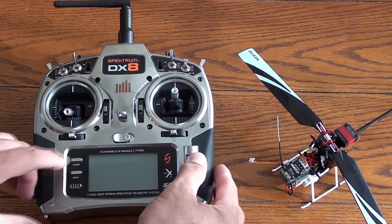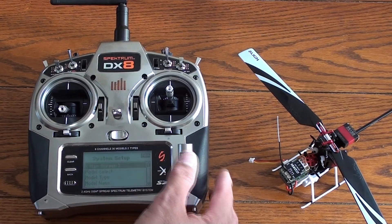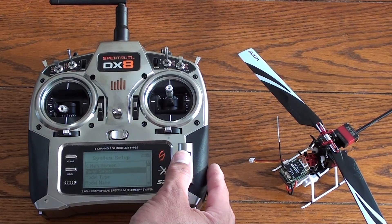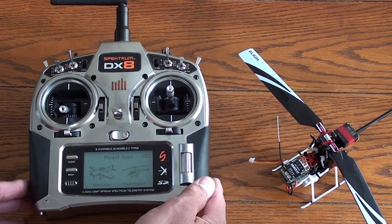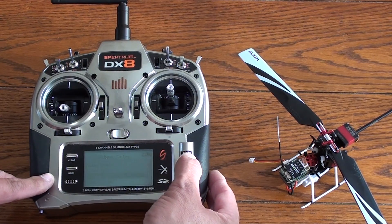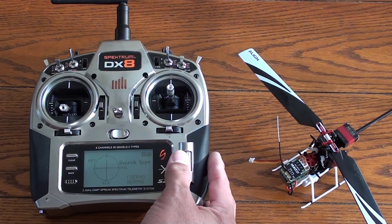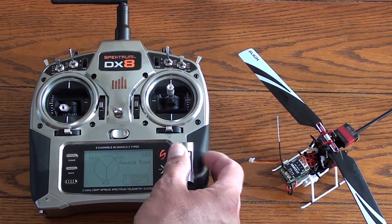So why don't we switch on. We're going in the setup screen here and we're going to go to model select, and we're selecting our T-Rex 150 DFC model. It's a model I've already set up for myself, but you'll have to select a model for yourself, name it, and then we're going to go into model type and we're going to select helicopter. If we were selecting a new name we'd select model name and do that here. Swash type — we want to select the swash type here as normal one servo. Make sure that it's a normal one servo; you don't want this to be in something other than this.